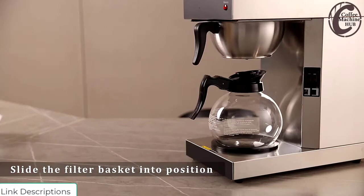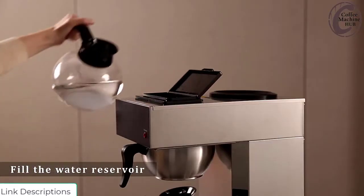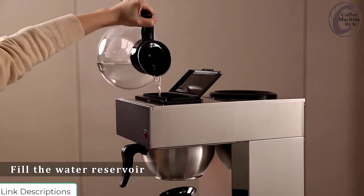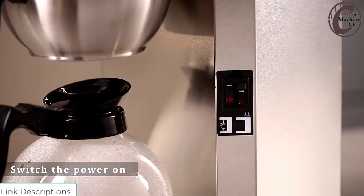Easy operation. The warmer pads are designed to keep both pots of coffee warm, or you can make a pot of coffee while keeping another pot warm on the top warmer. The on/off indicator light expresses the functional status. Drip-free carafes.